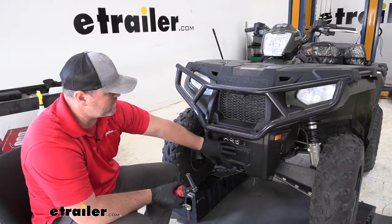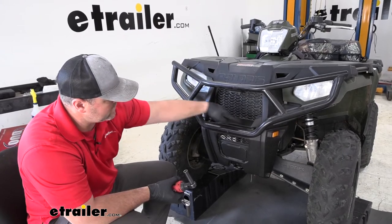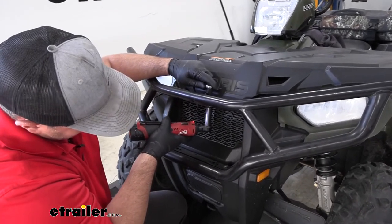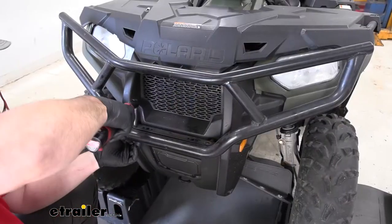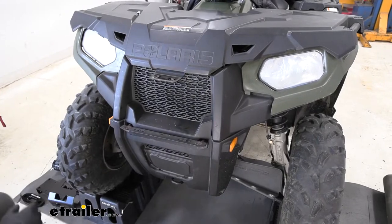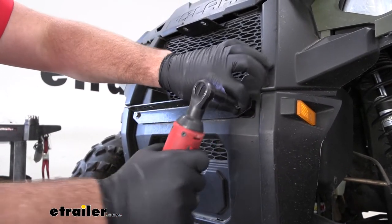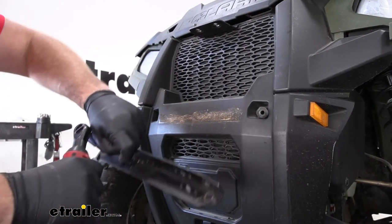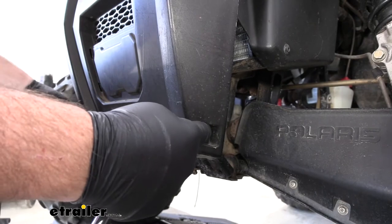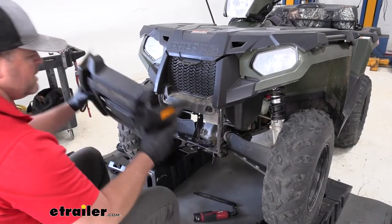To start our installation, we need to remove this lower panel. If you have a guard the way this one is set up, this guard's going to have to come off too. We'll remove two bolts up here and two down here using a half-inch socket. Then we need to remove this bracket here with a nine-millimeter socket. We're going to take a T27 star bit and remove one bolt here and one on the opposite side — we need to remove both of those. Then we pop this off and set it aside.